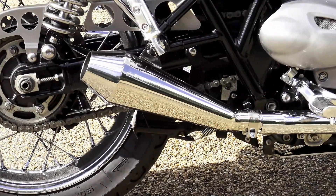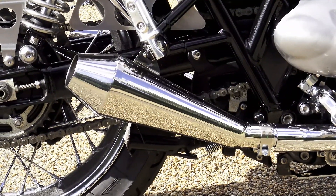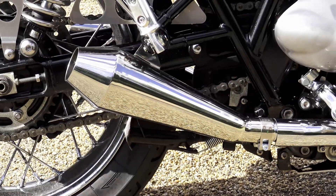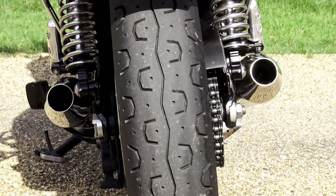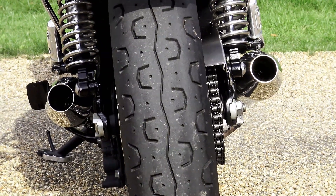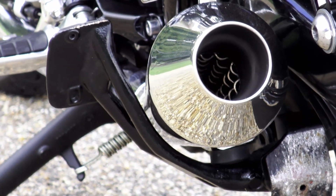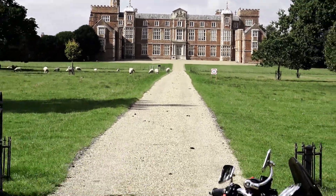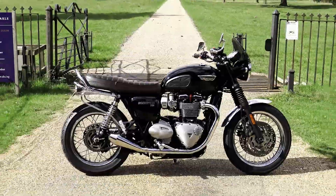The Predator Pro Shorty Silencer. This silencer shares exactly the same DNA as the standard Predator Pro — the same all-in-one-piece stainless steel construction that contains no external welds, boasting a flawless mirror finish, and the same high velocity output baffle system that allows exhaust gases to escape quickly, allowing the engine to develop more horsepower and more torque.